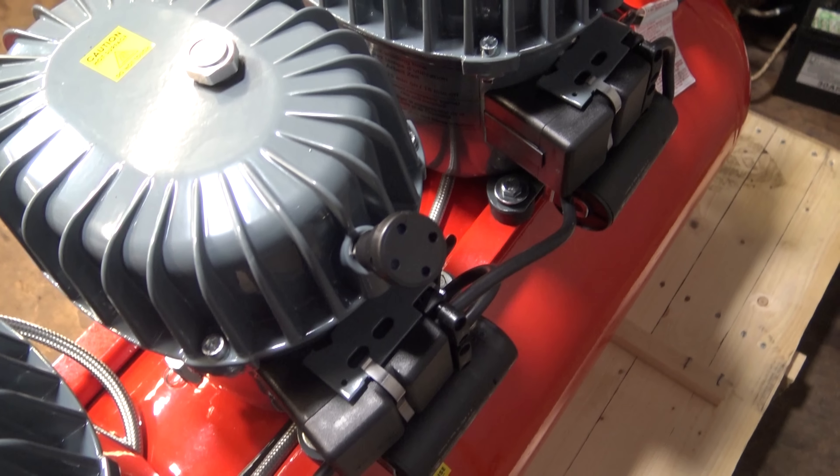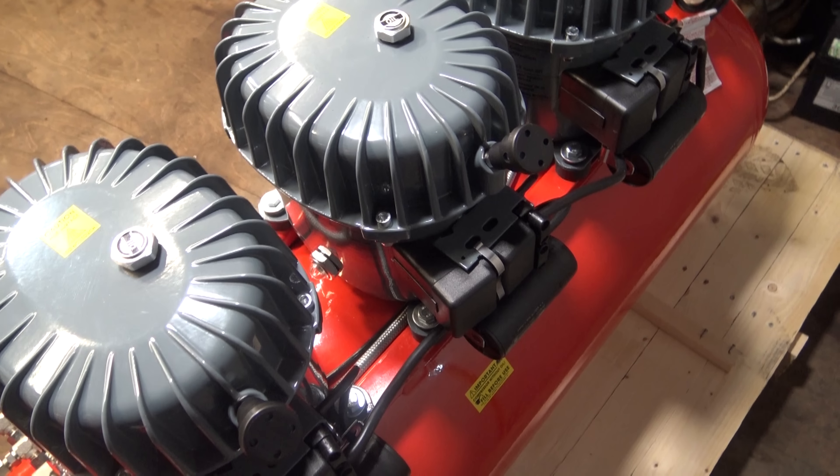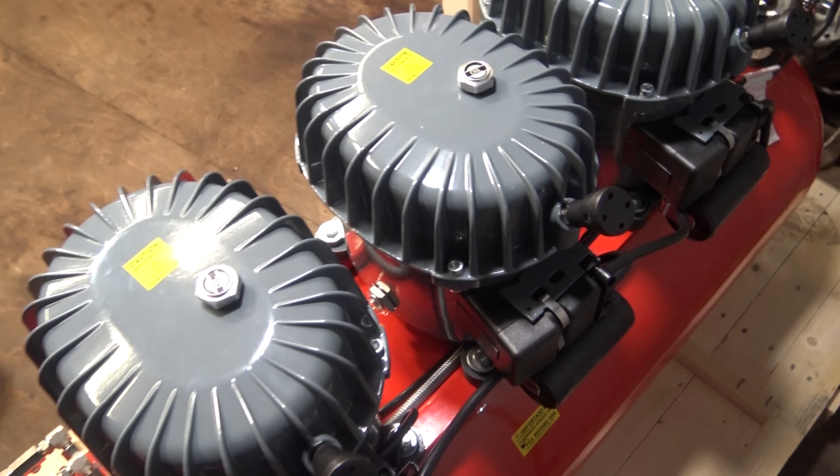That's the inlets on — a little bit fiddly, hopefully I've done it right. This isn't a how-to by the way, this is just me setting up the new compressor.